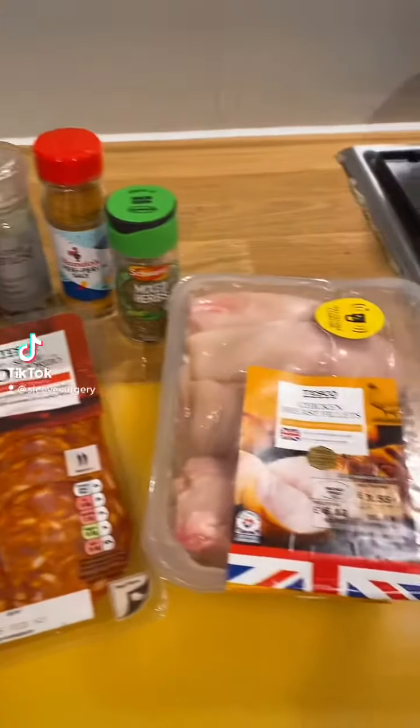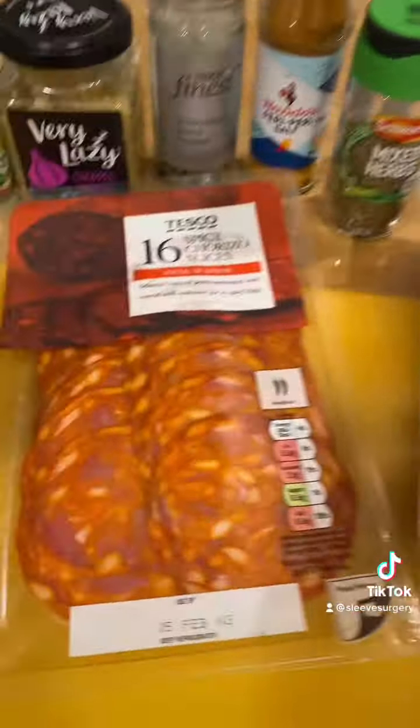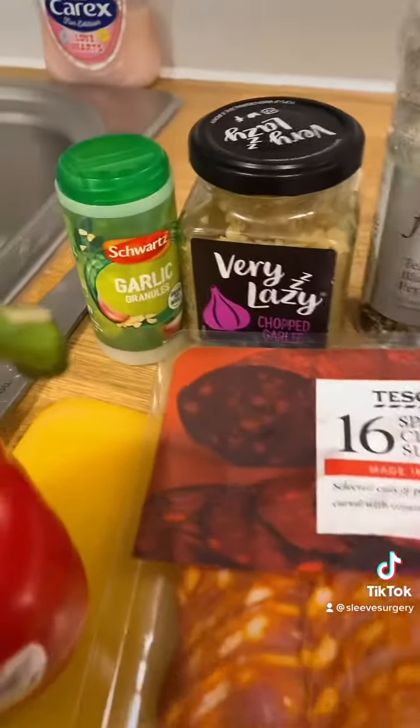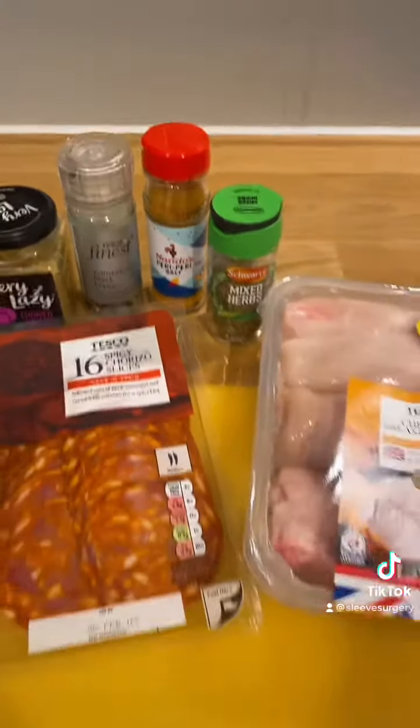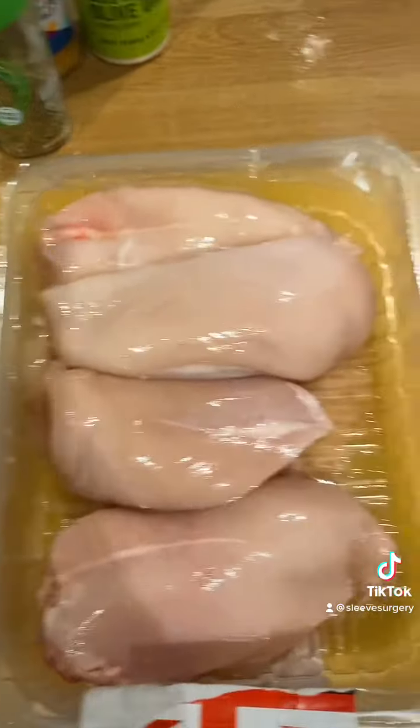Here's how I make my chicken kebabs. This is all the stuff I use: chicken, chorizo, red pepper — my favorite — and all my basic seasonings that I love. You can pick whatever ones you like using.